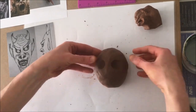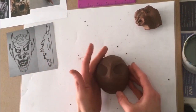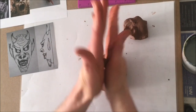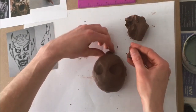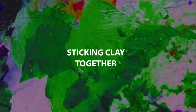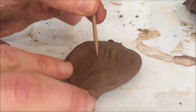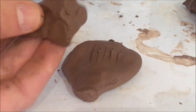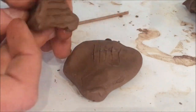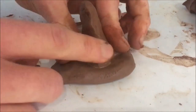Using your thumbs, press them both in to create the eye sockets. Roll up little balls of clay — these will act as the actual eyes themselves. Then we need to stick the clay together, so score both pieces of clay and then apply a little bit of water on top before joining them together.